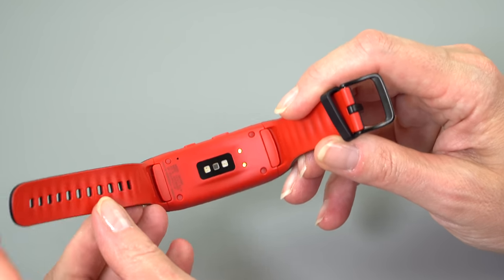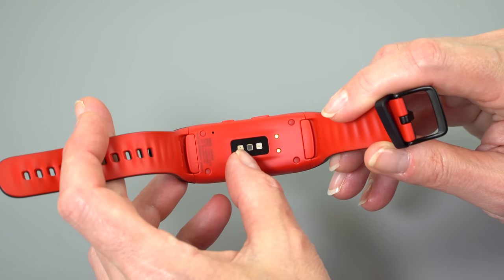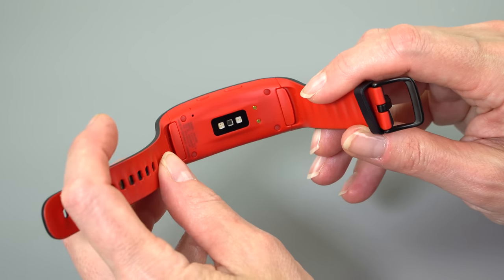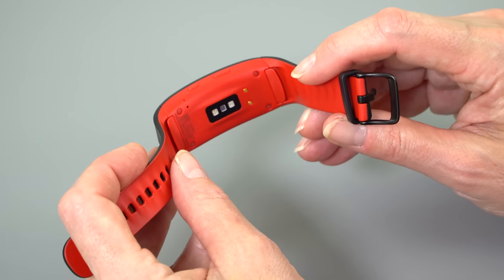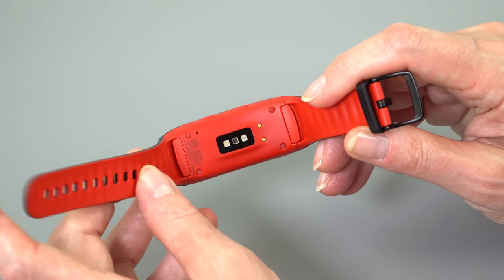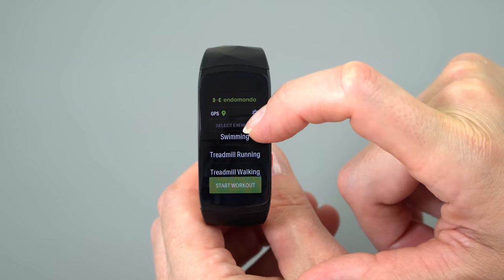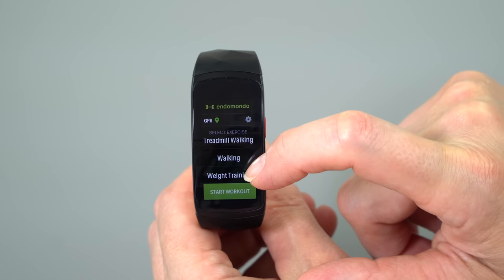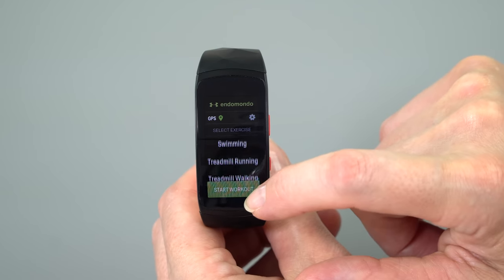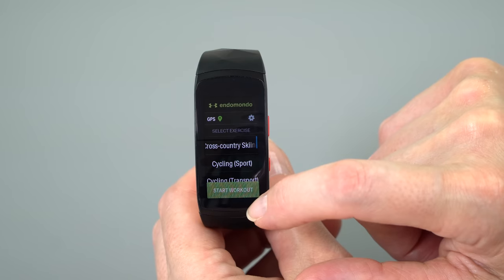Now let's talk about the heart rate monitor — an optical heart rate monitor like most Android Wear watches and the Apple Watch. The sensors are right here, and you'll see them flashing to take your heart rate. There's a new option: the Gear Fit 2 only did continuous heart rate monitoring when you were exercising. This one has an option to turn it on so instead of checking about once every hour, it'll do it continuously. That can have an impact on battery life, just like the always-on display.